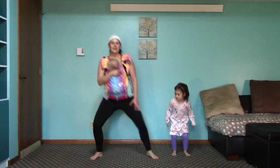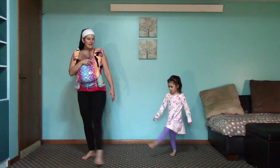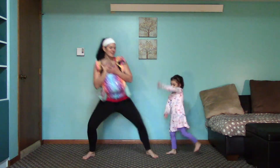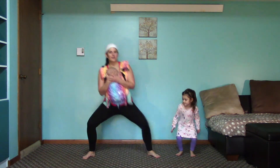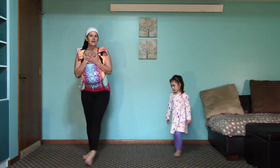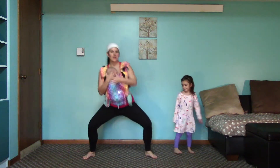Four. Get wide. Five. Six. With control. Seven. You can always modify — not go as deep, not get too wide open. Last one. Ten. Good. Come right back into your plie.